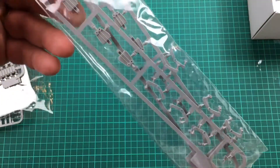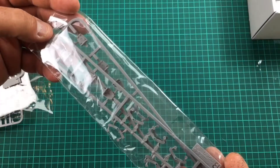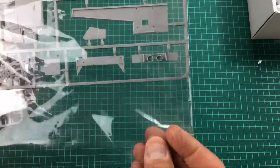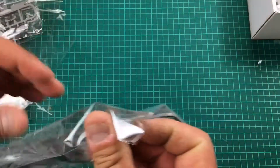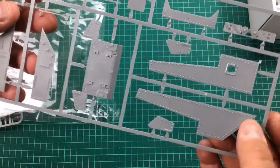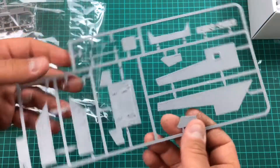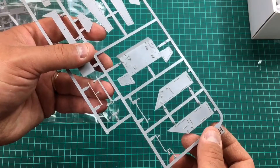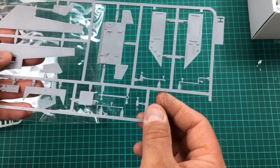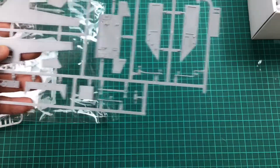The suspension unit sprue — again crisply, sharply moulded, no flash, no problems. I'm assuming a lot of these parts are common to the three different tanks — this one, the Lee and the Grant. Armour sections and hull sections — rivet detail, beautiful raised rivets, really sharp, well moulded, no flash, no burring. Fantastic. Pioneer tools — beautifully moulded, really nice small gates to them so they'll remove from the sprues without damaging and paint up beautifully. Very impressed.